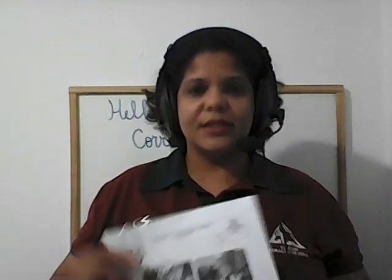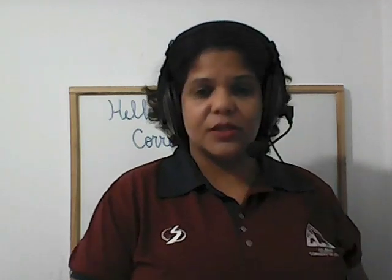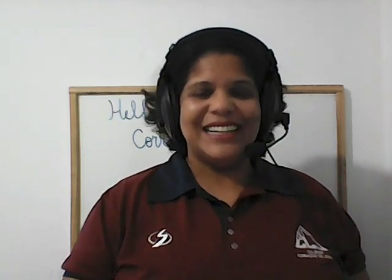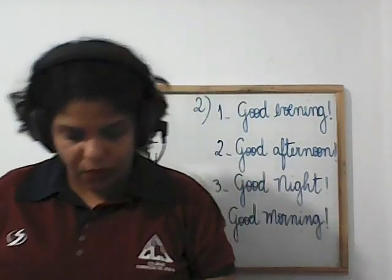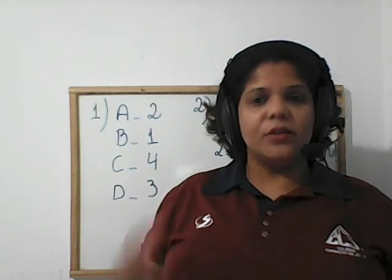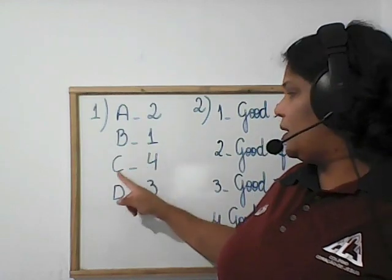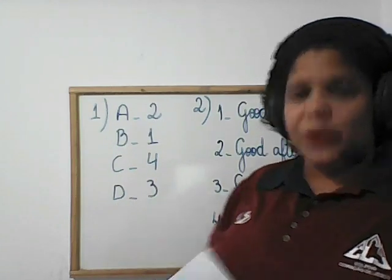Okay, para vocês ficarem antenados, nós vamos fazer a correção dos exercícios da aula de revisão. Let's do the correction of exercise one. The exercise was listen and number — vocês ouviram e teriam que numerar. The sequence was: letter A, number two; letter B, number one; letter C, number four; letter D, number three.